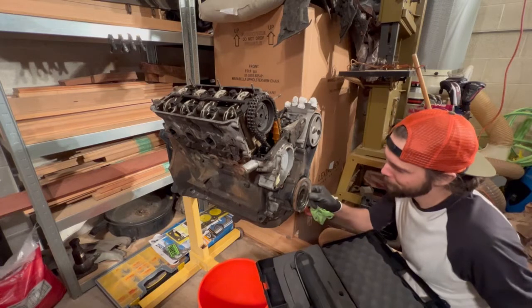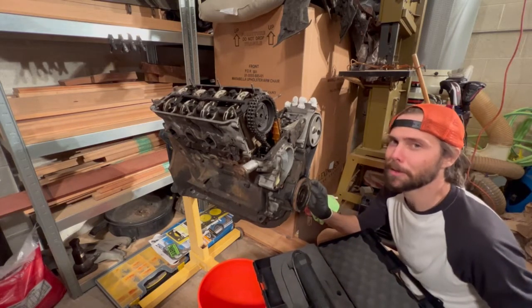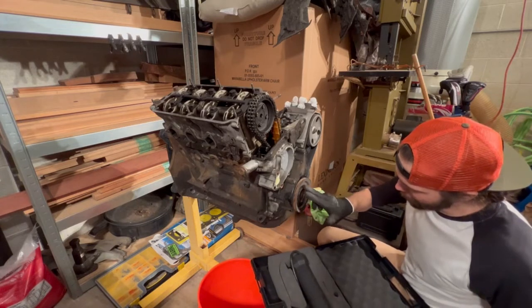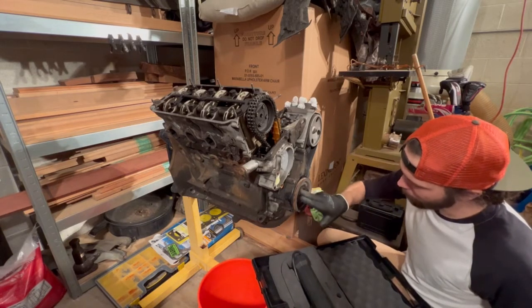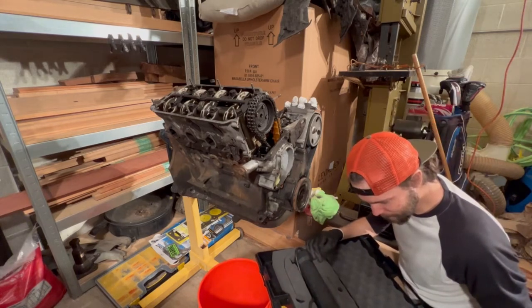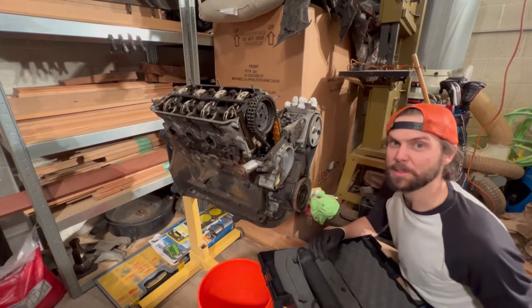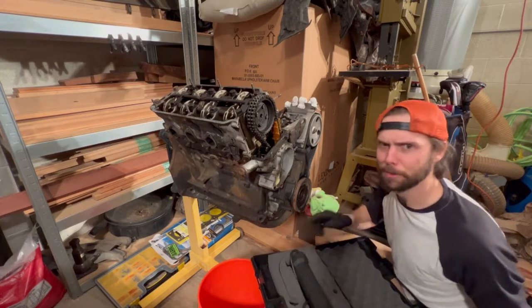Talking to a co-worker, they said this should just come right off. I know because it's been sitting for about 20 years that our old friend Mr. Rust has formed a solid bond all the way around the perimeter of the inner race of that pulley. Let's get this hooked up to some power and start frying some stuff — hopefully the right stuff, though.